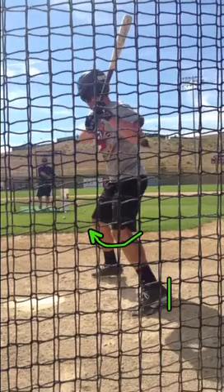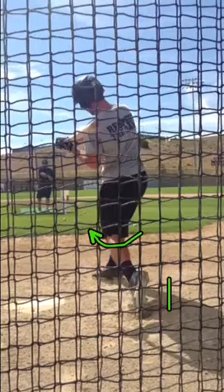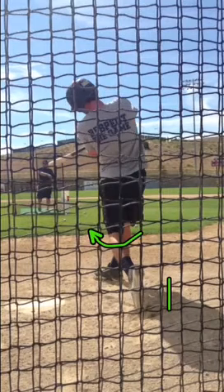Let's look at it real quickly. Front heel plants, back heel's coming up, front knee's swinging in. Notice the toe literally comes up off the ground. All of the power has gone through to the bat.